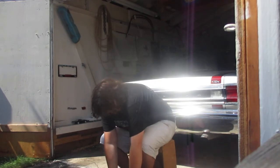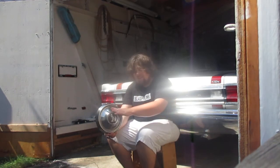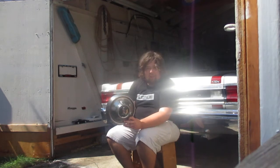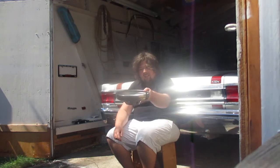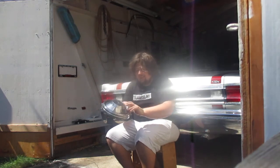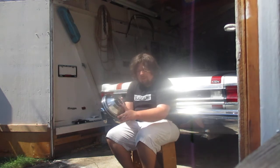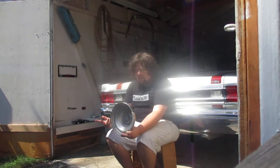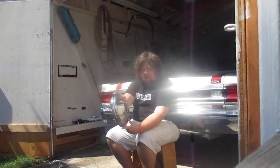Next we have the 67 to 68 Plymouth Dog Dish. Why do they call it a dog dish? Because it looks like a dog dish bowl. You can see the Plymouth insignia right there. The Plymouth insignia was always a ship of some kind.